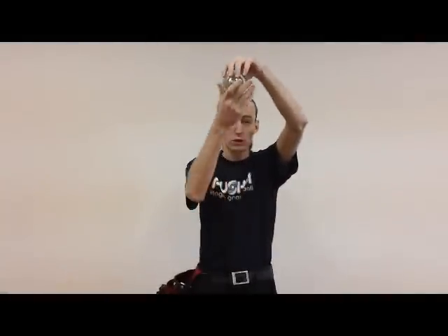What it comes down to is that it's just a toss and a catch. That's all it really is. There's a couple of things that dress it up. You want it to look the same whether it's going down or going back up.